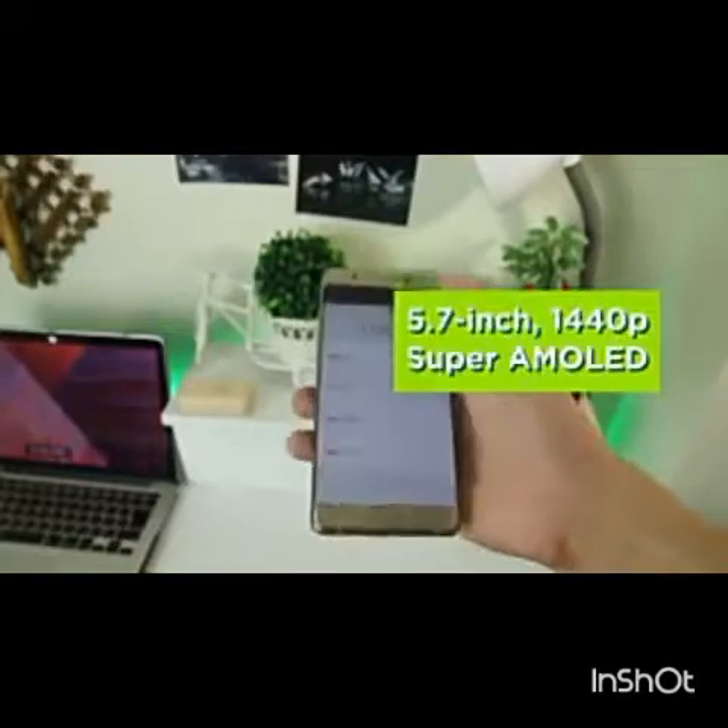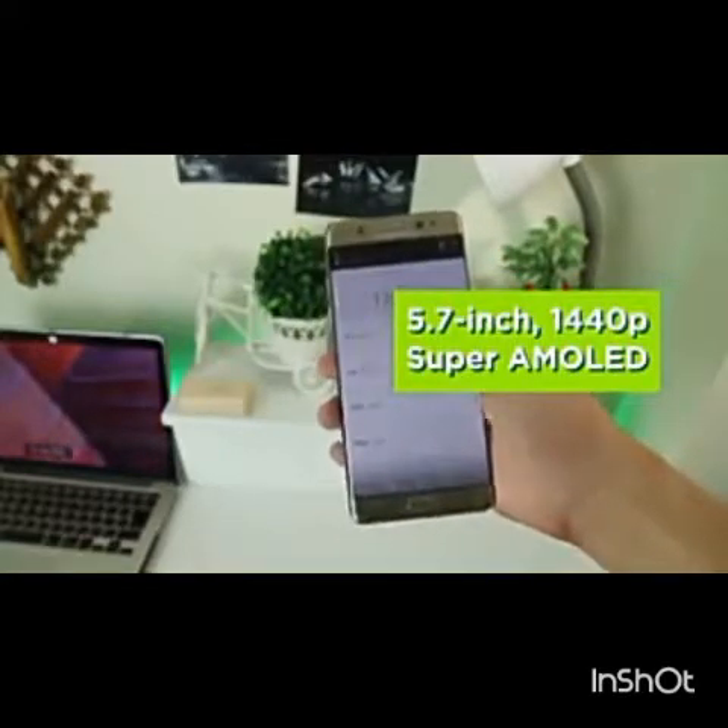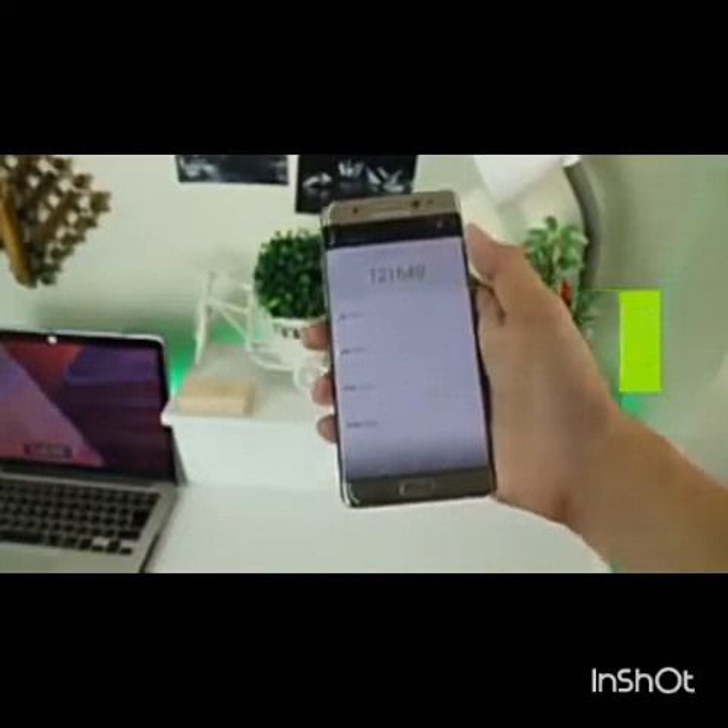As for the display, there hasn't been much of a change from the Galaxy lineup. The 5.7-inch Super AMOLED display puts in-your-face reds and yellows into images with vivid and high saturation.